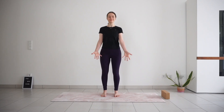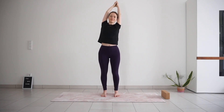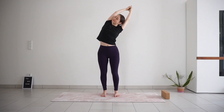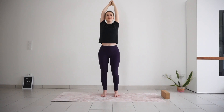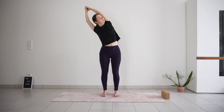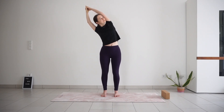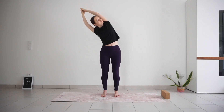With your next inhale, reach your arms up to the sky, interlock your fingers except the pointy fingers. Exhale, lean to the right into side bend. Stay here, turn your gaze up towards the ceiling. Continue to breathe deeply into your rib cage, expanding the side ribs, and on the exhale, drawing the navel in to the spine. Big breath in, slow breath out. Inhale back to center, exhale to the other side — look up towards the ceiling and breathe. Come back to center and release your arms down.